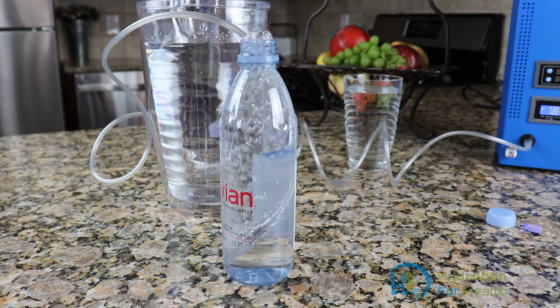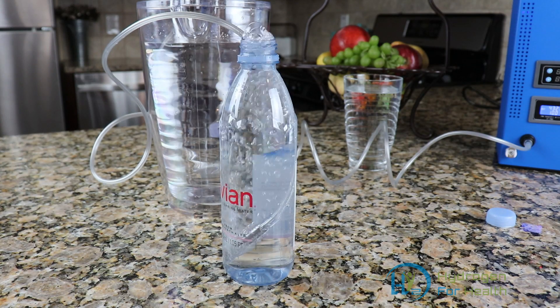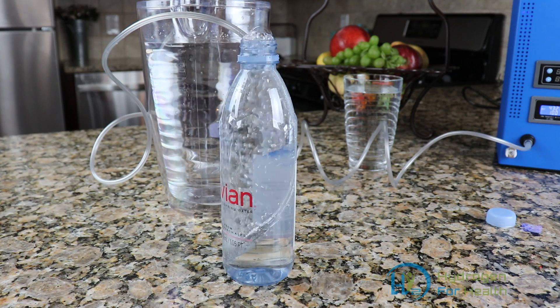Now you can turn your hydrogen breathing machine into a hydrogen water machine with our hydrogen diffusion stone. I want to thank you all for stopping by and taking a look at my video. This is Steve. Thanks for watching.